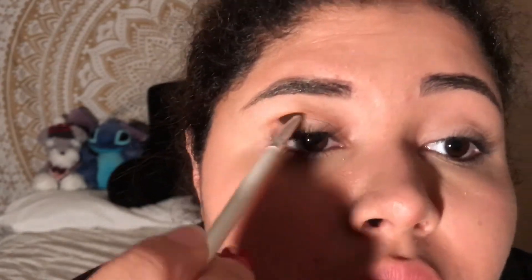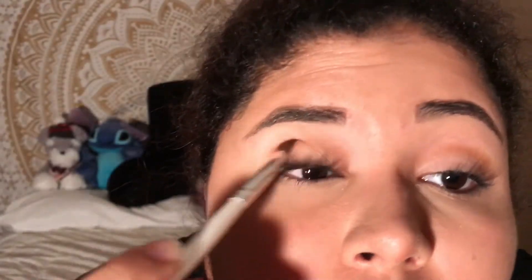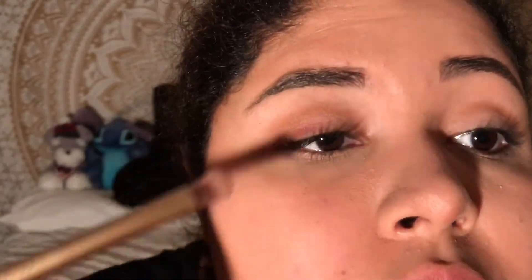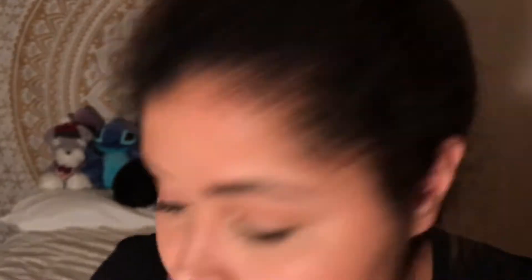Now taking Raw Sienna, I'm going to use that as a transition color and start blending that out in my crease. Now using Red Okra, I'm going to use that on the outer half of my lid and blend it towards the center. Now taking Primavera, I'm going to use that in the inner half of my lid.